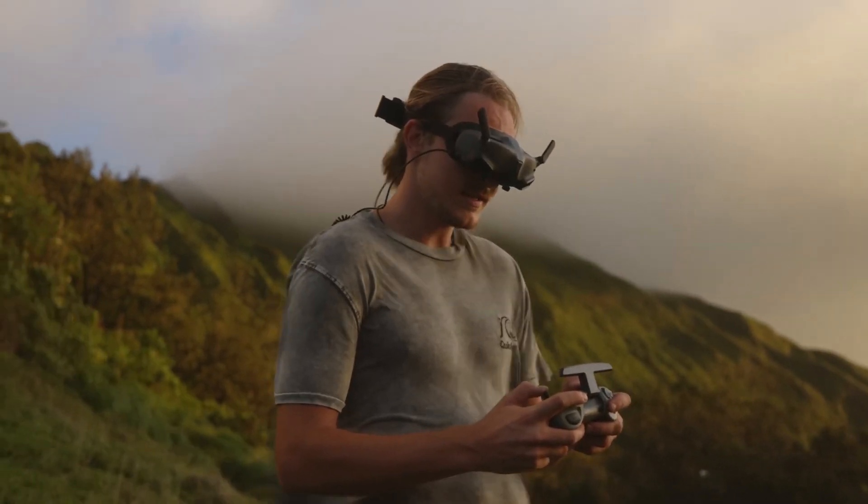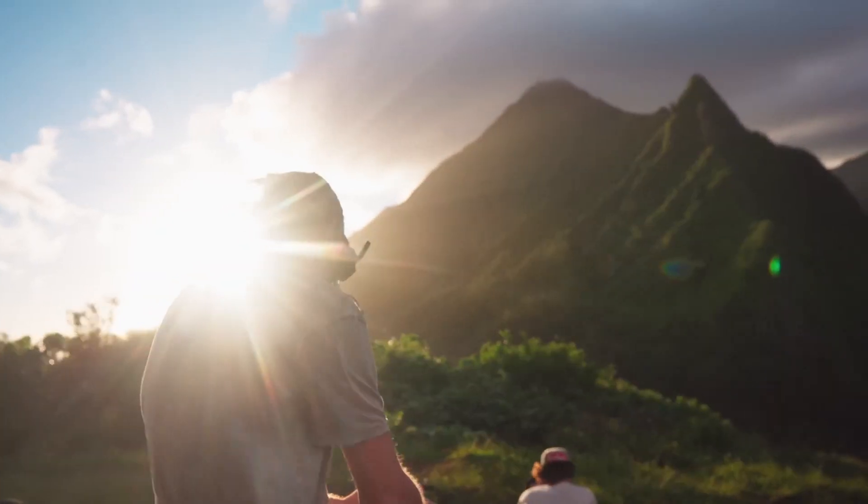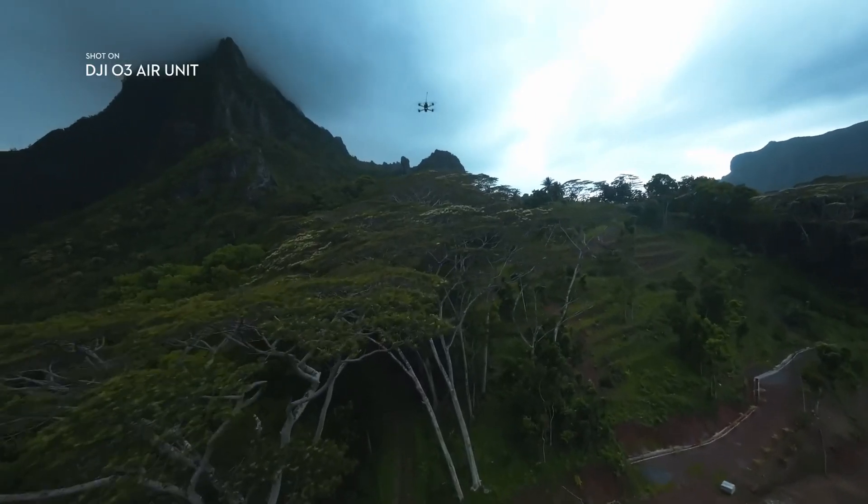The DJI Goggles 2 are by far my favorite goggles I've ever flown with. They're light, compact, and offer the most immersive flight experience on the market. The 10-bit color allows you to see everything, even the smallest branch or twig in the shadows and highlights.